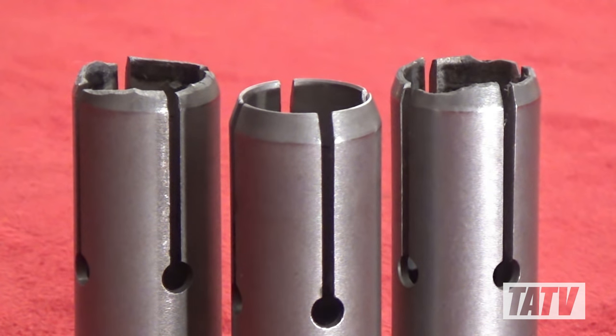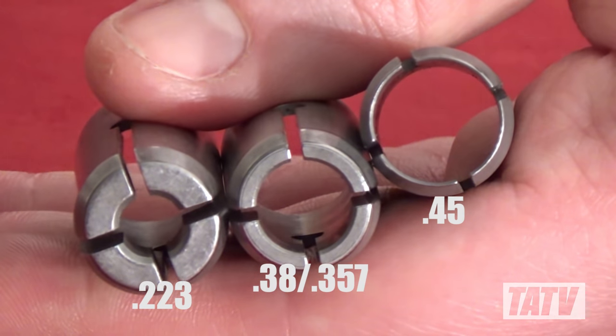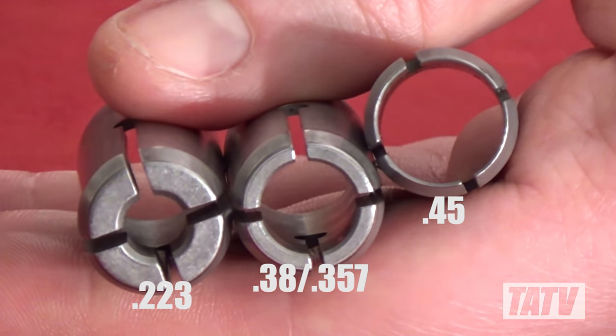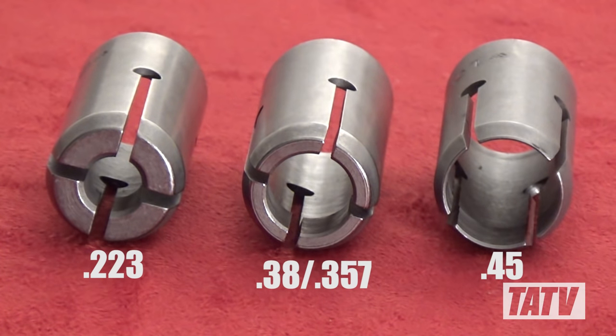The second problem is one you'll find a lot of people talking about online, and that's the very poor design of the .45 caliber collets. While the smaller caliber collets work great, the .45's larger diameter means the collet petals are extremely thin. Although Hornady's generally good about replacing them, it's really frustrating to have one break on you after only a few uses. If you're a die-hard Hornady fan and don't reload large diameter cartridges, that's one thing — but if you're a fan of the .45, you may want to steer clear of Hornady's offering until they come out with a better collet design.